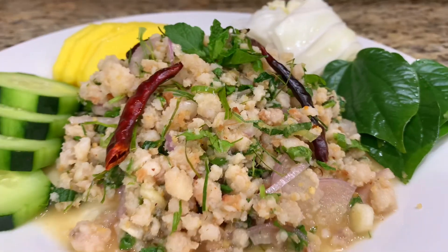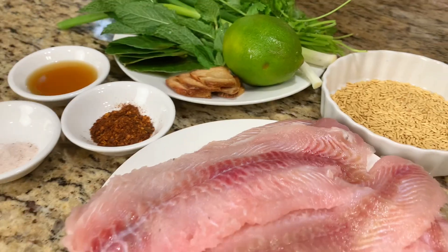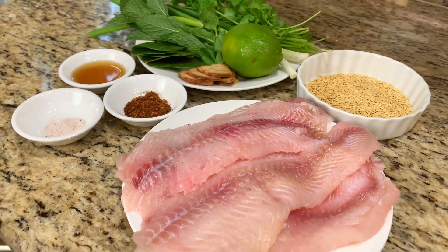Sawadee ka! Hi everyone! Today I would like to show you how to make catfish salad, or we call Laa Paduk.